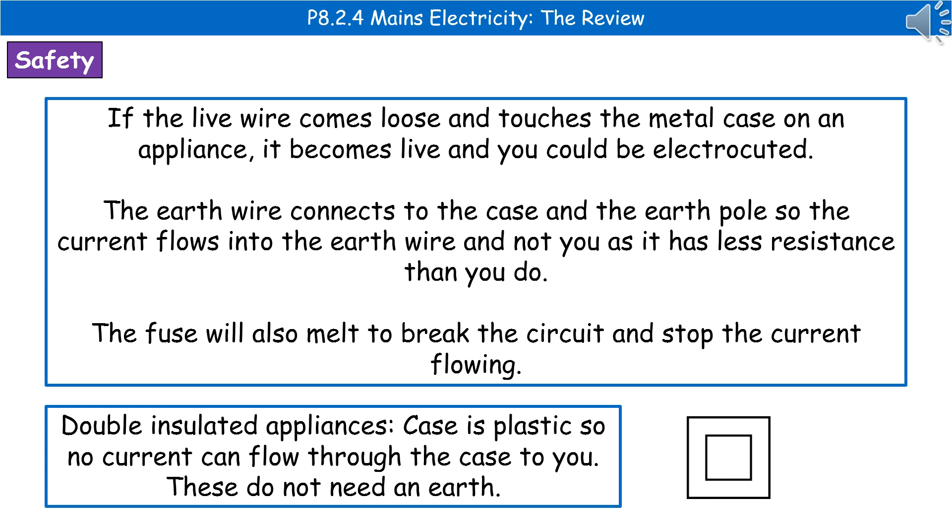The second safety feature inside our plug is the fuse. There's a small piece of wire inside the fuse, and when a current that is too high flows through it, it melts the wire and breaks the circuit to stop the current flowing.